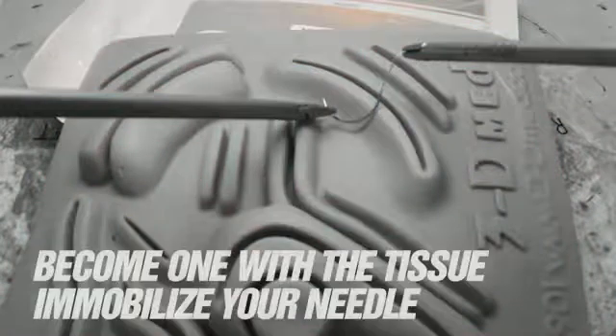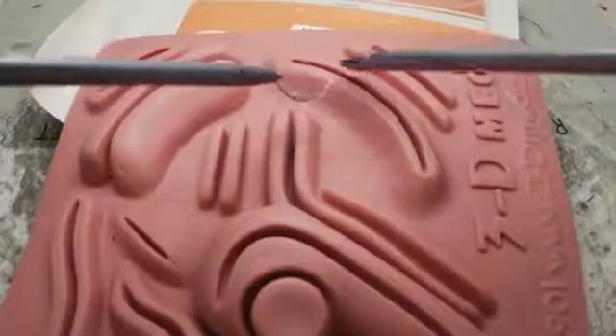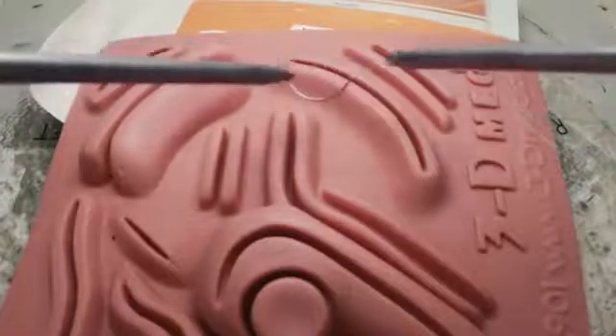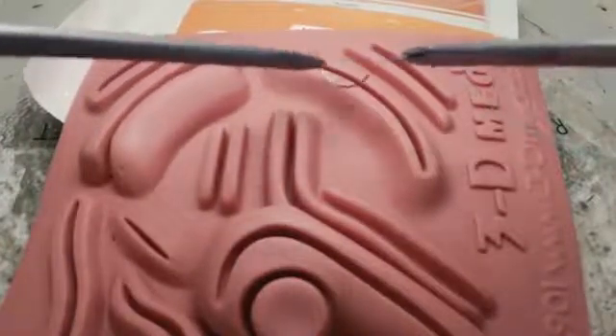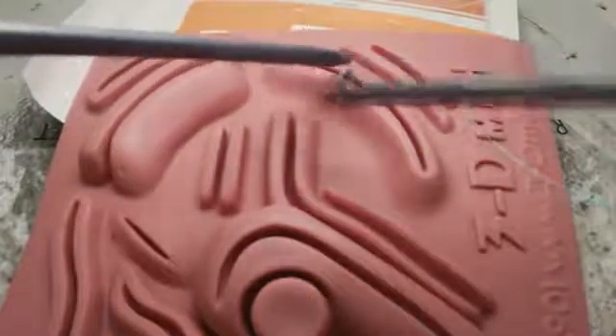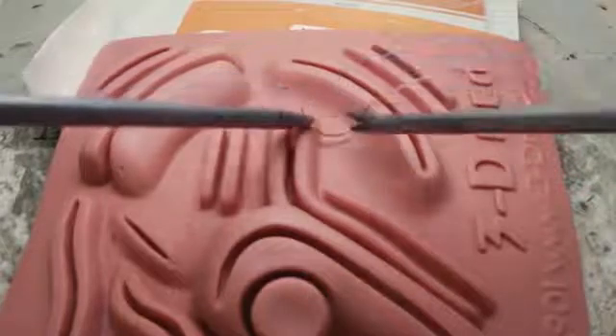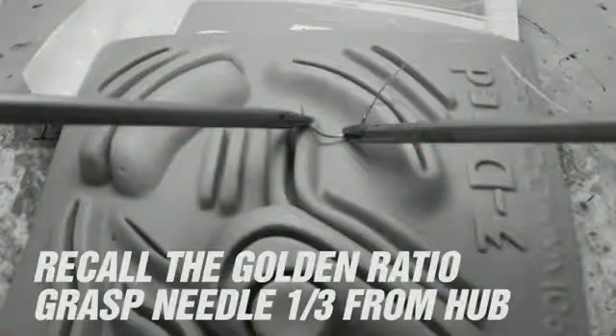Once inside, you should rest the needle on the tissue — it's easier to pick up something stationary. Close the jaws gently to allow rotation of the needle and repositioning so you can orient the needle parallel to the line of tension you're hoping to create in the tissue. Grasp the needle approximately one-third of the way from the swedge for maximum tissue penetration without undue torque on the needle.